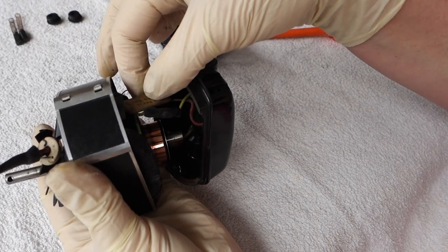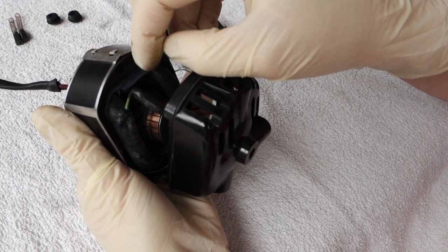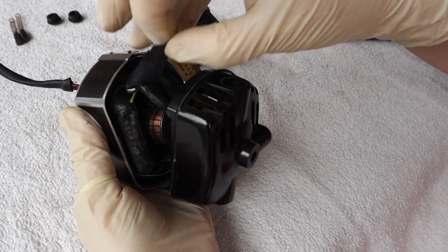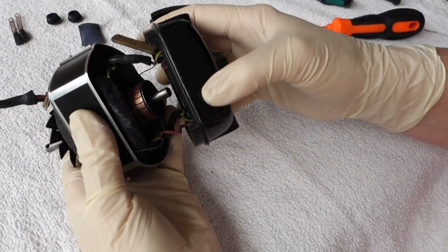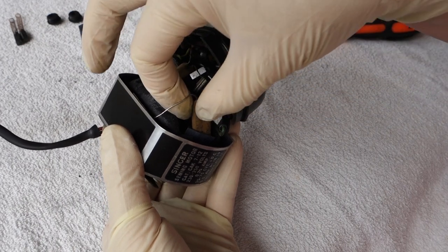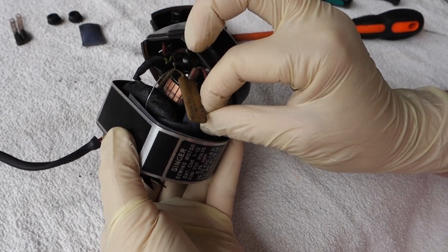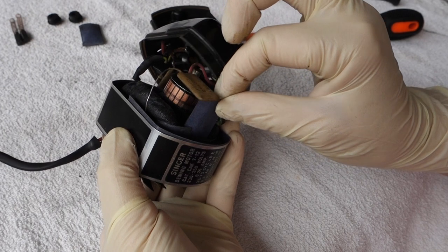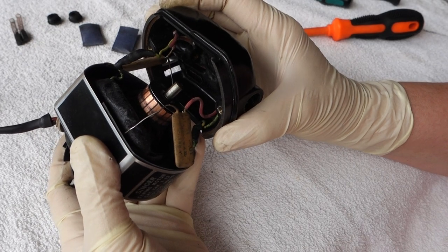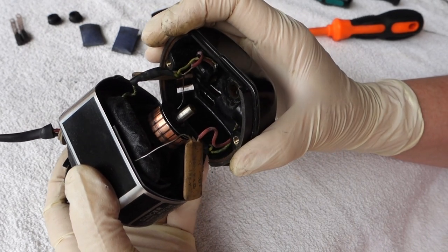Out slips the capacitor — there it is. As I said in the previous video, it sits in this little sleeve with insulation paper inside. I just take those out; you don't need them. Let's take it out on the other side as well. These capacitors you don't need anymore — they can be a real nuisance in your machine if they melt and leak wax all over the inside of the motor, so we're going to remove them.